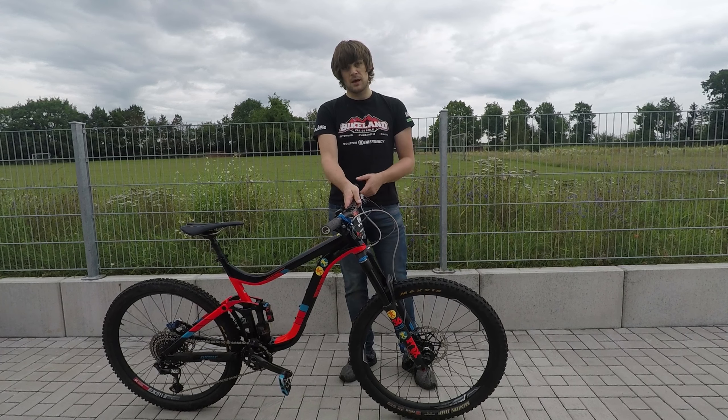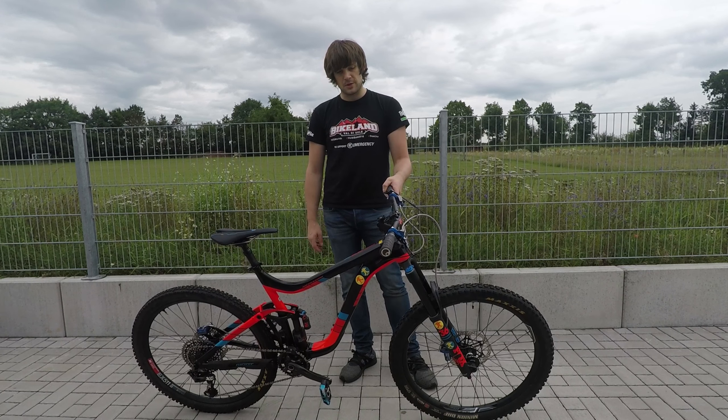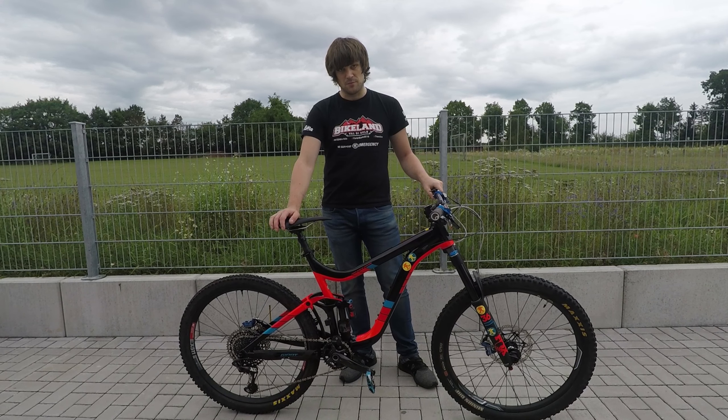I like the Minion front tire and I'm even thinking of trying it on the back, but the Aggressor is really quick on the back wheel — especially on the climbs, not so much drag. So maybe it's perfect as is, but I will try the Maxxis Minion on the back and see if it improves things at all.